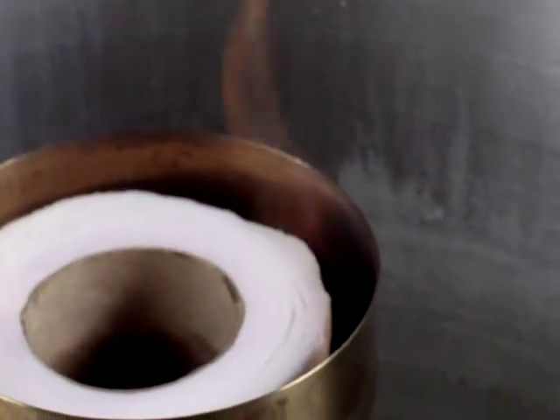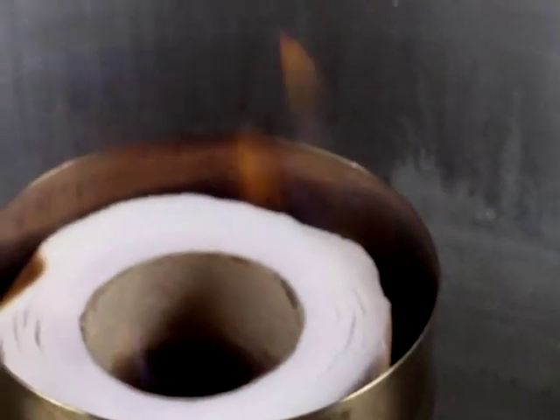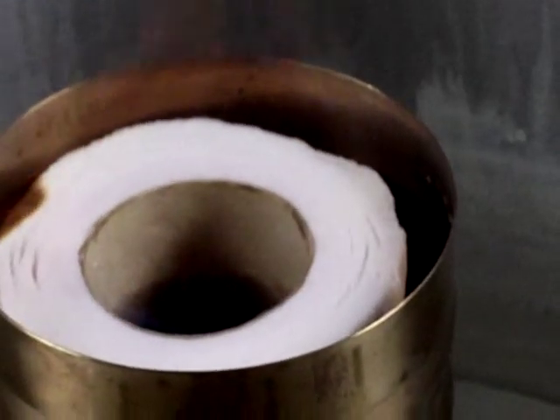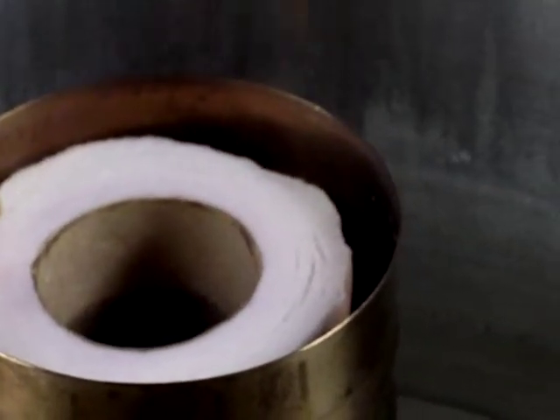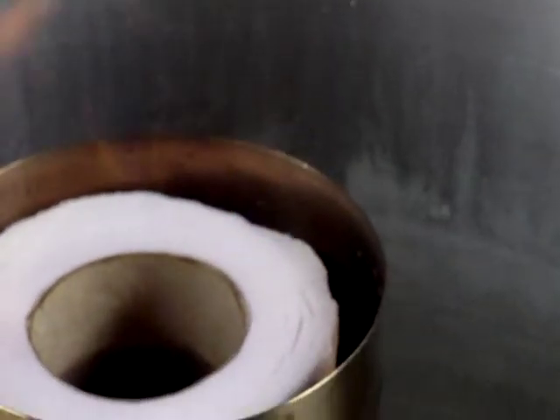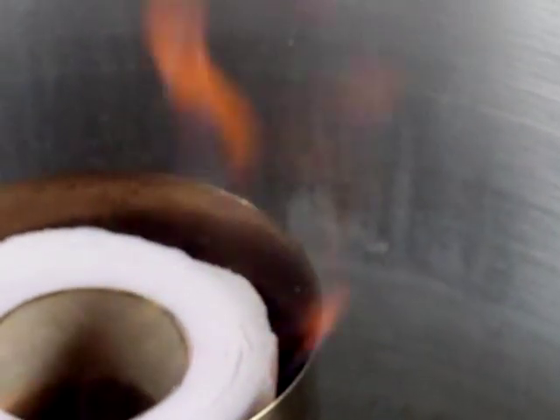Doesn't look too scary actually, does it? The bits where the toilet roll has not been wet are burning and blackening. As you can see on that side there, we've got some typical ethanol fire flames. And it sounds just like when the gel was going.